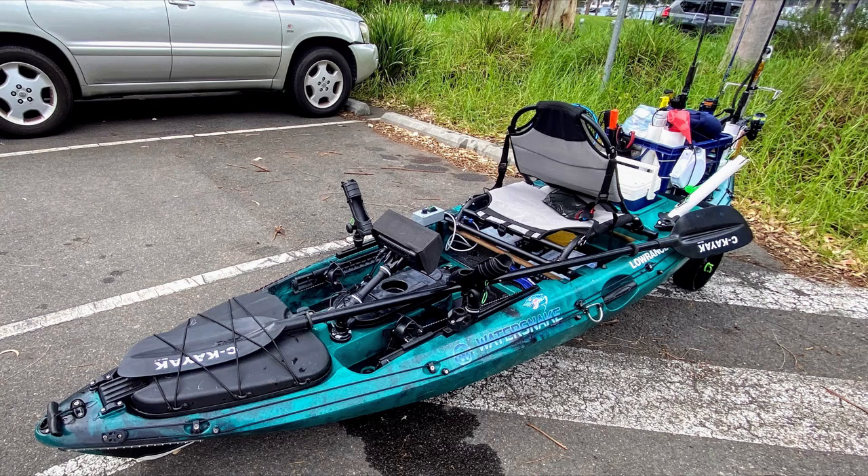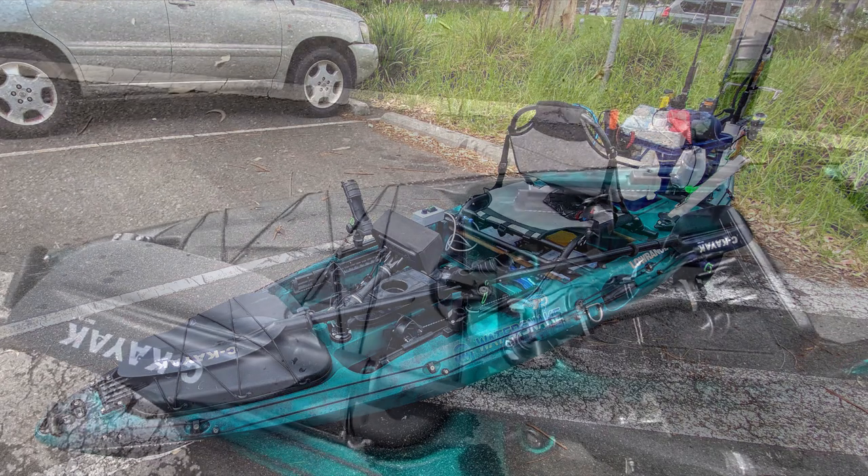I've just come back from a fishing trip and I thought I'd quickly take you through my kayak. This is a Primal kayak from BCF Boating Camping Fishing. It's about 3.1 metres, so about 10 feet long. A lot of modifications to the kayak, so let's go through it.